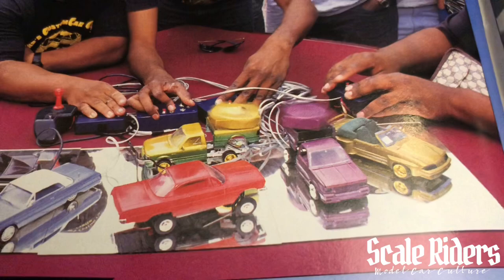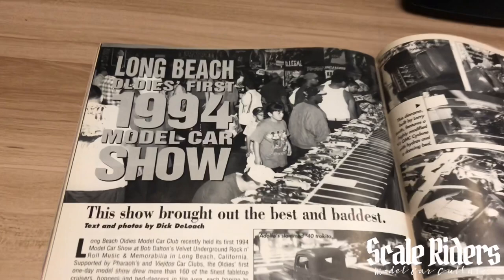Now we're traveling all the way to the Long Beach 1994 model car show. Check out that lineup — all the cars parked in formation.